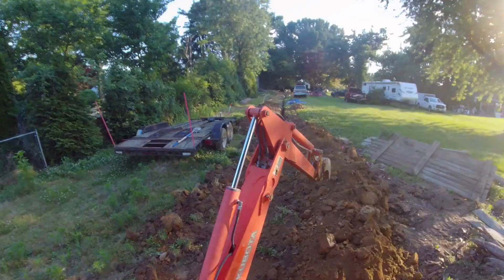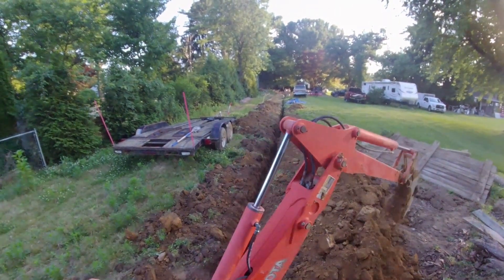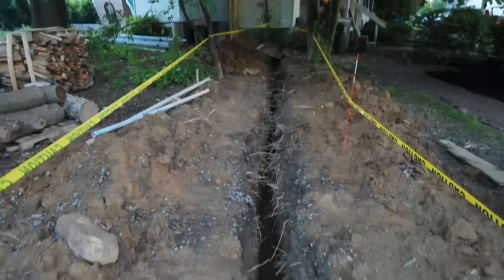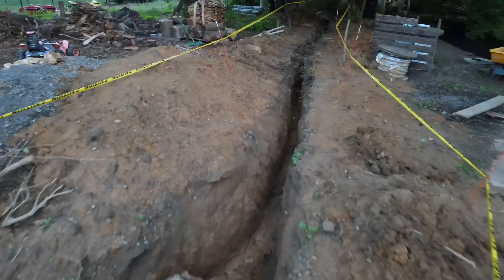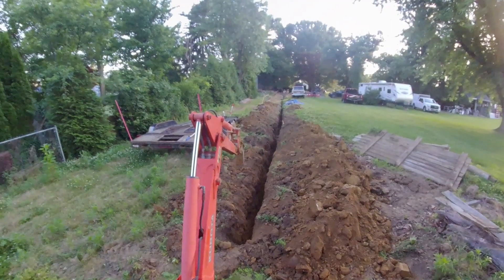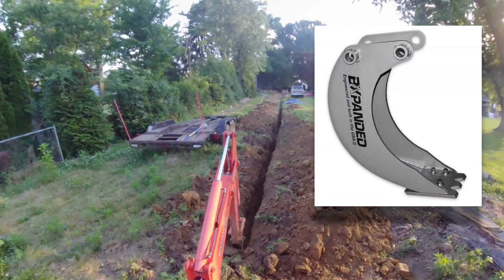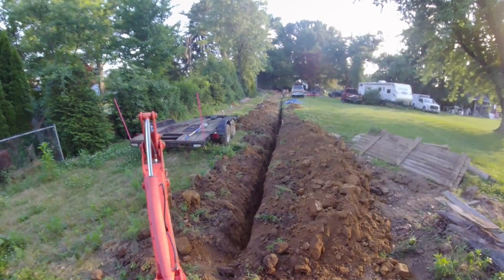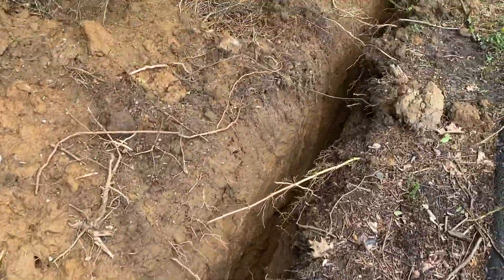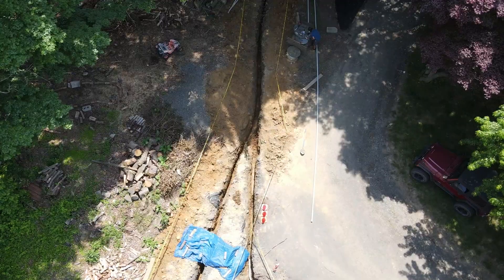I could have rented a ditch witch, but I opted not to for a few reasons. First, I have a Kubota tractor with a backhoe attachment. Second, my timeline was really a couple hours here and there — nights and weekends — so I didn't want to be tied to a rental period. I'm also digging multiple trenches: one for the electric line to the main pole, and another out to a future pole barn, which I made four feet deep to drop a water pipe in just in case. I purchased a special trenching bucket that created a nice narrow trench, much better than the standard 16-inch bucket.